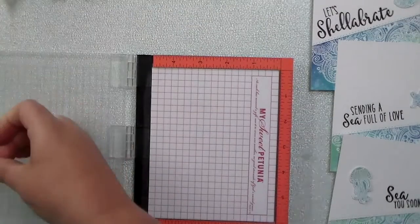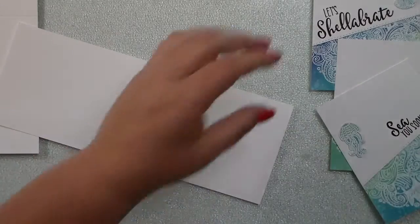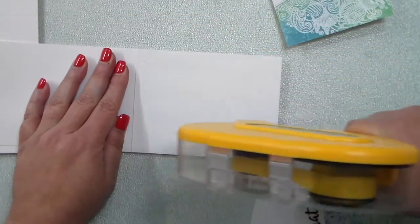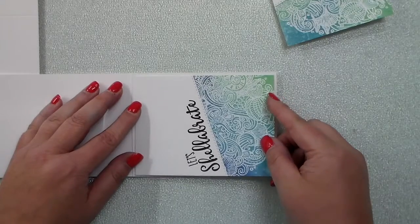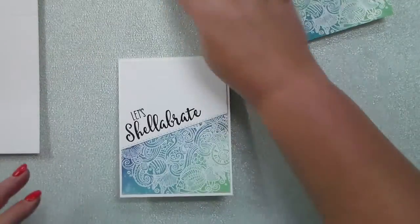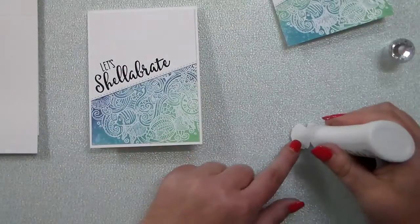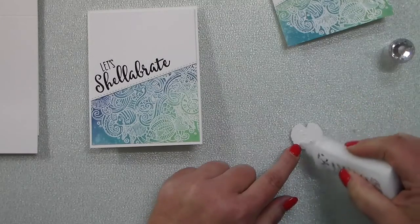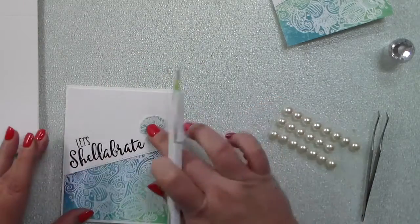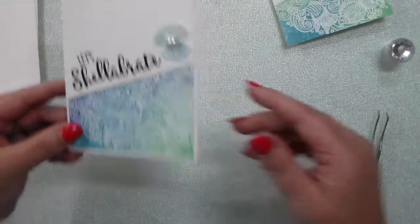I'm adding each of these card backgrounds or panels onto a white top-folding card base, popping those on there with some adhesive. Then I'm adding the cute little details that I heat embossed and colored with those oxide inks. First up — I love the 'Let's Celebrate' sentiment, and look at this beautiful clam with a little pearl in it. I'm going to adhere that on the front of my card with some Nuvo liquid adhesive, then add a beautiful little stick-on pearl over the one already on the stamp.